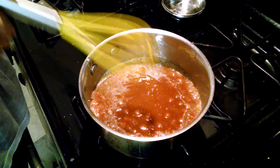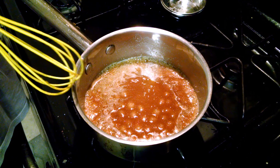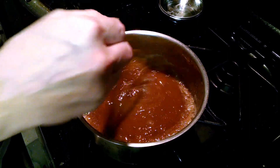See the bubbles forming all through the middle and the sides? We're going to cook it just a minute longer, and then we're going to add a quarter cup of heavy cream and pour it into our pie crust.